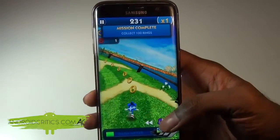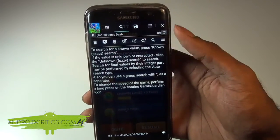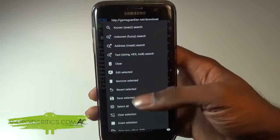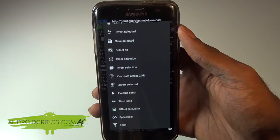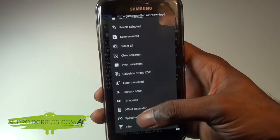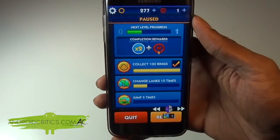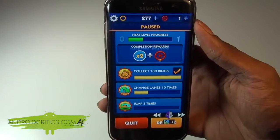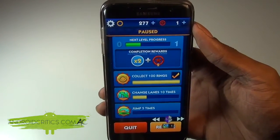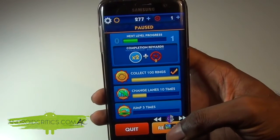Tap on Game Guardian, then tap the option menu and scroll all the way down to the bottom. You'll see it says Speed Hack right there — tap on it. Now you can go slower or go faster, easily speeding up or slowing down the game to collect all the coins. It's a really awesome feature and there are a lot of great features in Game Guardian. Press Resume to continue playing.